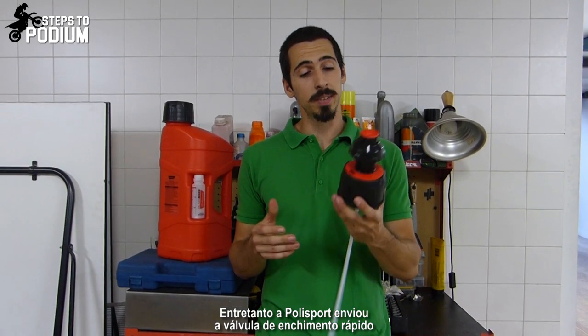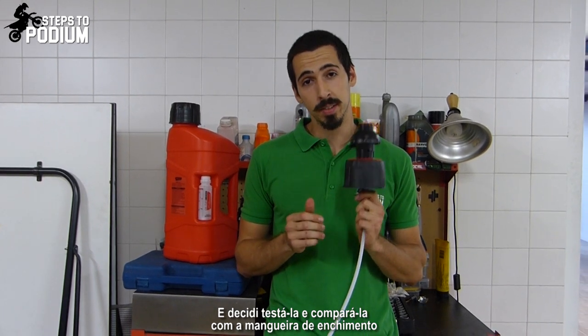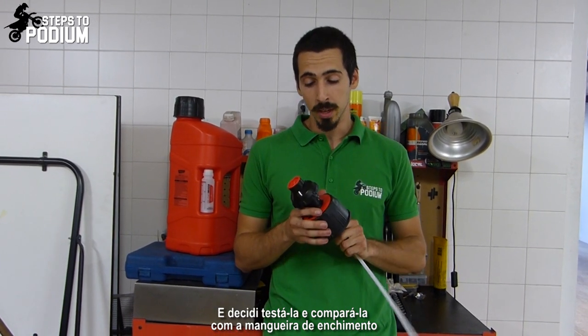In the meantime, Polysport sent the quick fill valve and I decided to give it a test and compare it against the filling hose. Why not?